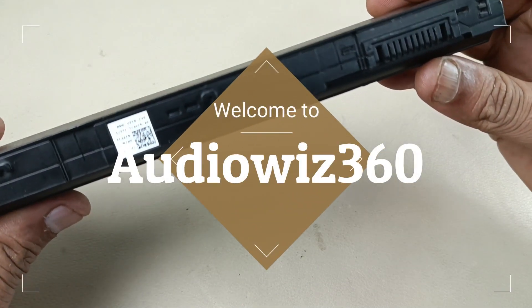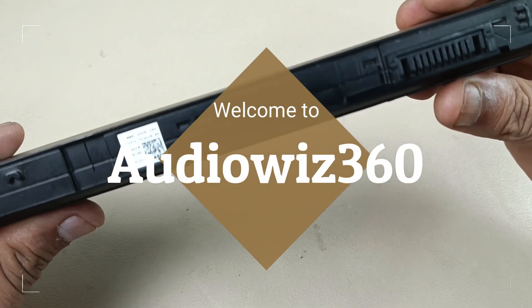Hello viewers, today I am going to open the Dell laptop battery without breaking the housing case.